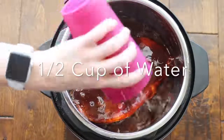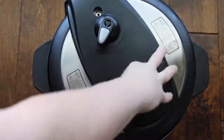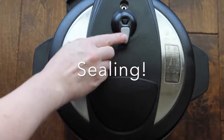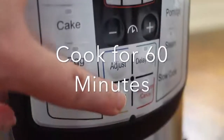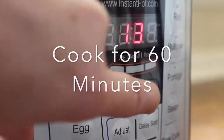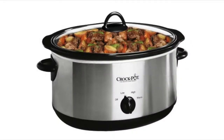Now if you're gonna make this in the instant pot, I added a half a cup of water. If you're making it in the slow cooker, you're not gonna add any water. All you're gonna do is put your lid on, close it, and make sure that it's on sealing not venting. Push manual — you can push meat or stew — and go all the way up to 60 minutes. For the slow cooker, cook it on low for 8 to 10 hours or longer if you want.